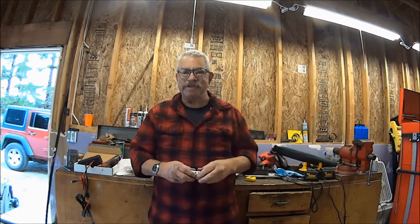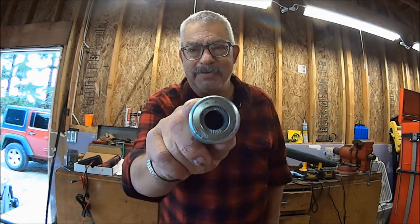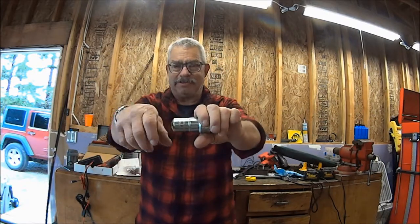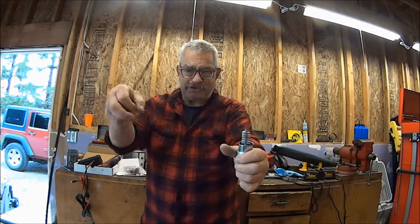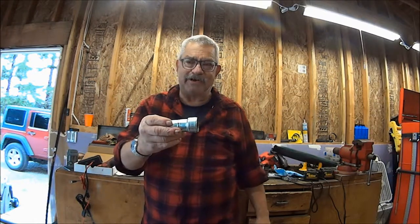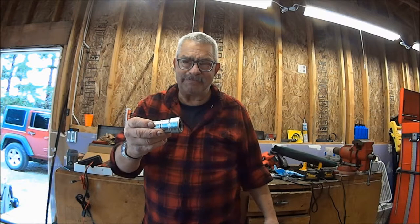In this battery service, we're going to disconnect each cable, clean the terminal on the end of the cables, and clean the battery post connection to make a good connection. The most important tool you need is one of these — it's called a battery brush. Inside there are brushes: one end goes down on the battery post, you twist it and that cleans it up. Pull the cap off and you've got a male brush for cleaning the terminal end on the cable. I paid three dollars for this at Ace Hardware — you can get it at any auto parts store.